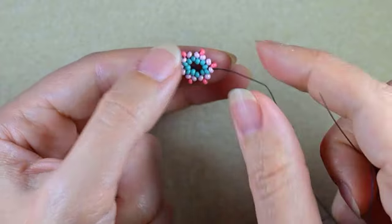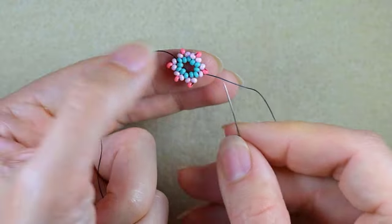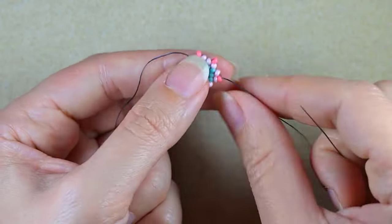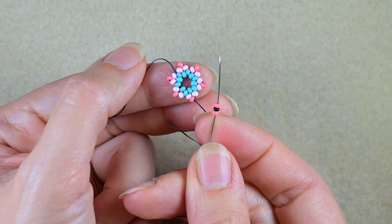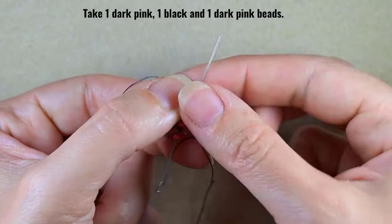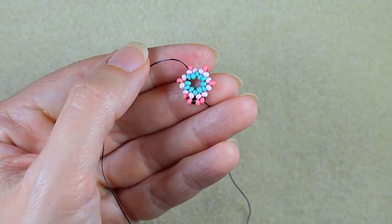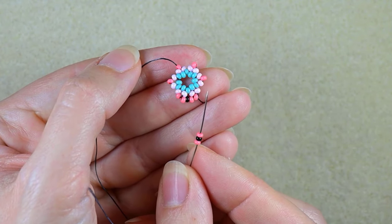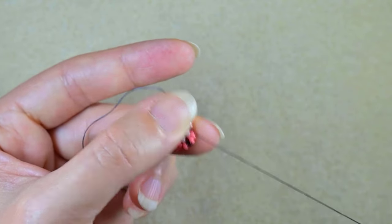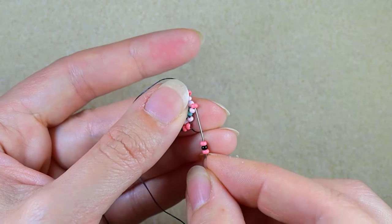I did my last step and now I'm going through this pink, then through all the dark pinks at the top. Now I'm taking dark pink, black, and dark pink, and I go into the next dark pink. I repeat the same sequence again until this row is ready.